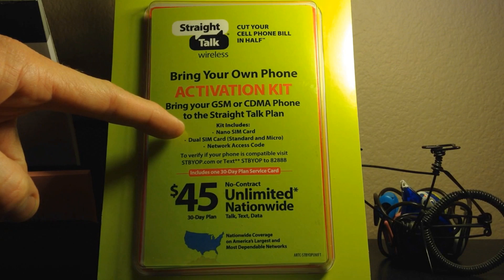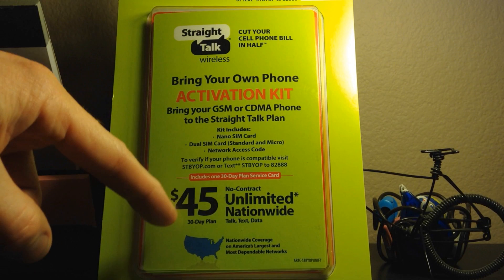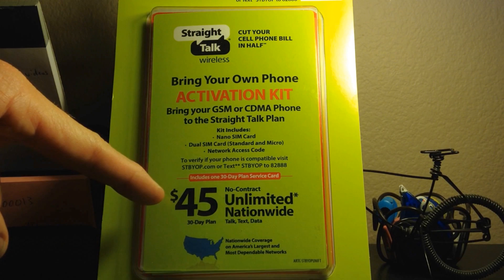iPhone 4S and 4 use micro; standard is for the 3G and 3GS. This is a network access code for my one month, 30-day plan. This is no contract — $45 USD for unlimited nationwide talk, text, and data.